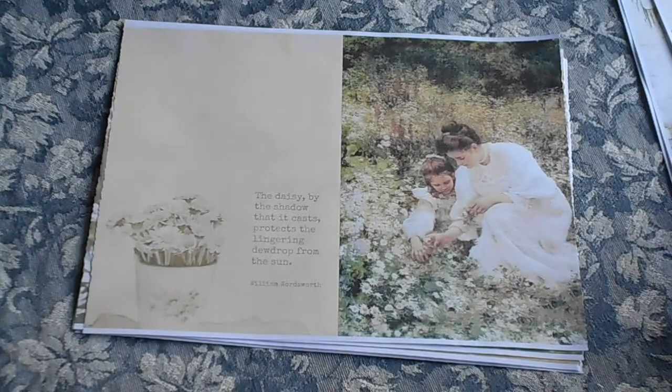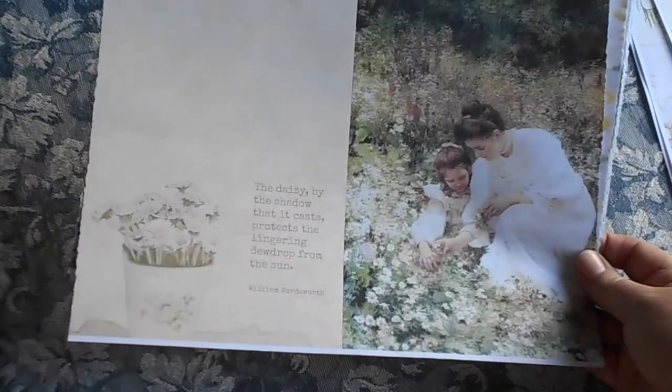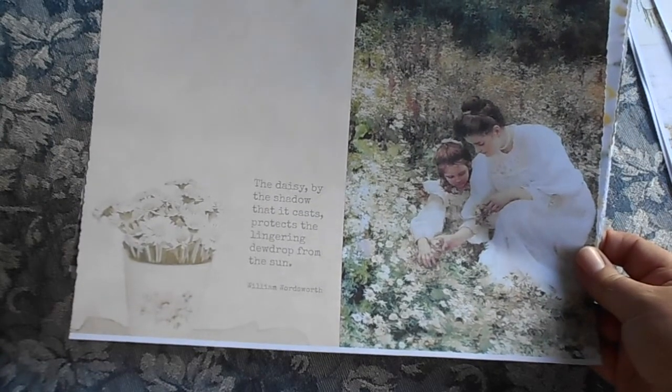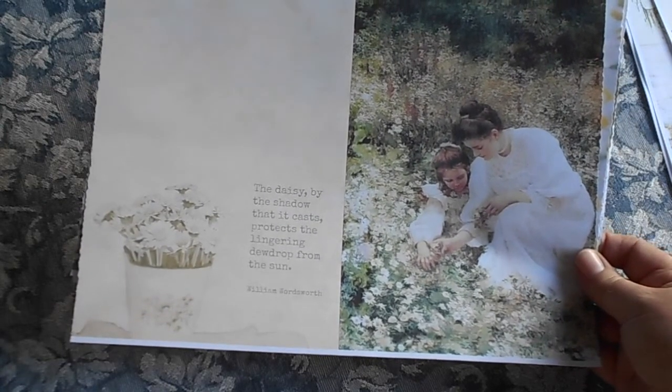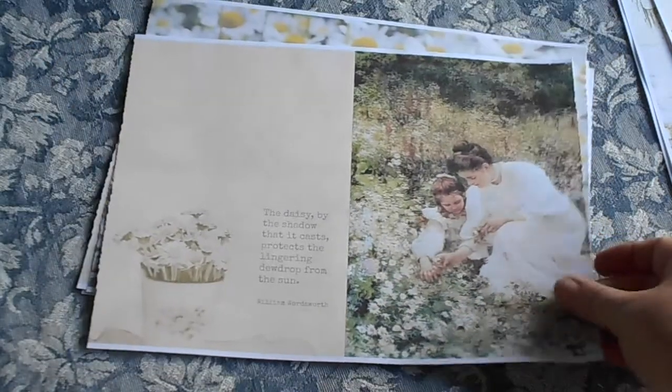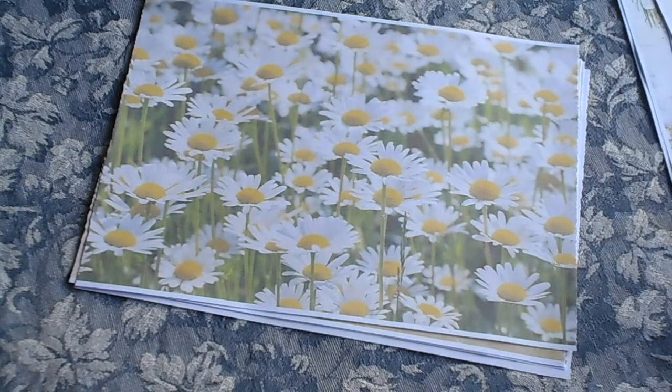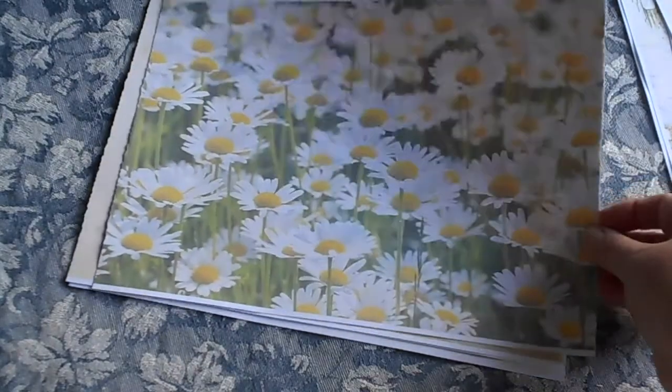I've just trimmed off the edges, so this is pretty much how it prints out. But I have just cut the edges with the decal cutter. The colours in this are just so pretty. "The daisy by the shadow that it casts protects the lingering dewdrop from the sun." William Wordsworth. That is beautiful. And a field of daisies.